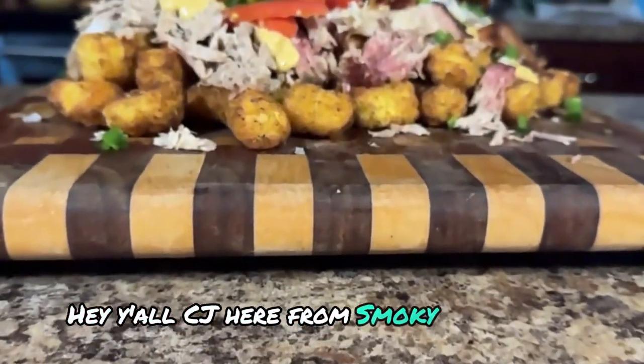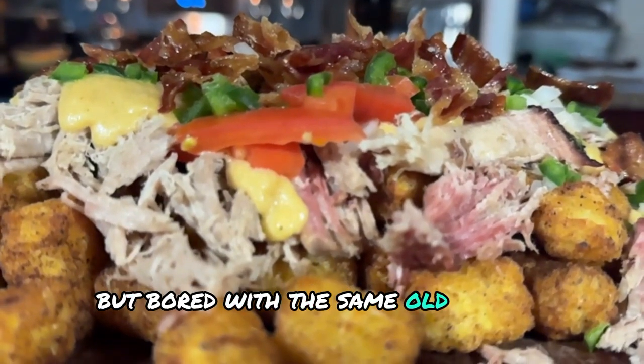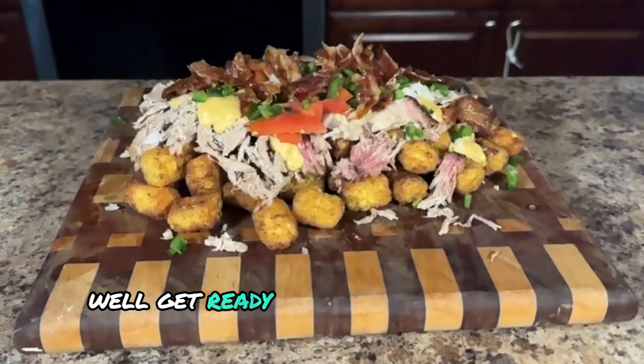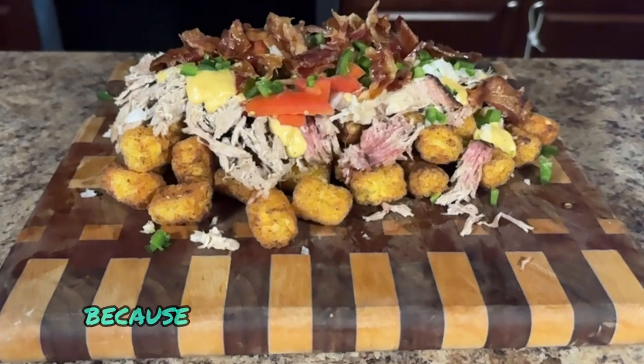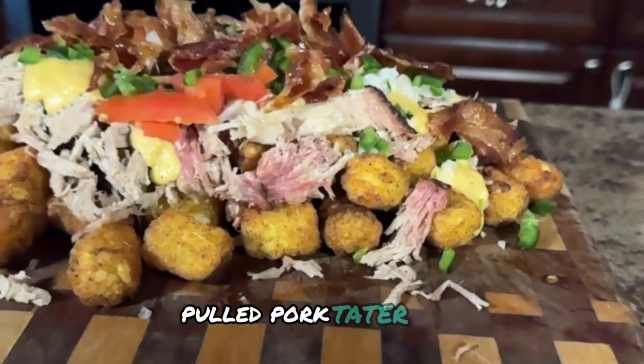Hey y'all, CJ here from Smokey Beginnings. Feeling that craving for cheesy goodness but bored with the same old loaded cheese fries? Well, get ready to revolutionize your snack game because today we're ditching the fries and diving head first into loaded pulled pork tater tots.